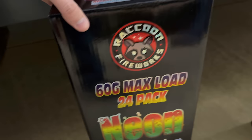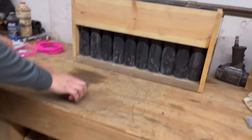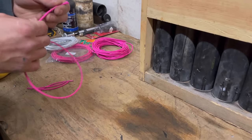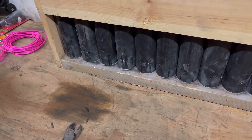We're going to be testing some canister shells today — these are the Neon Skies by Raccoon Fireworks. We're going to be testing the pace with a fusing method that Garrison came up with, and then we're going to be testing it out on this 20-shot rack here.